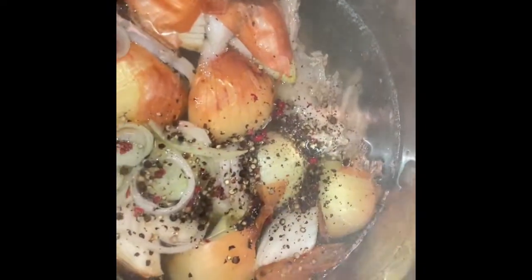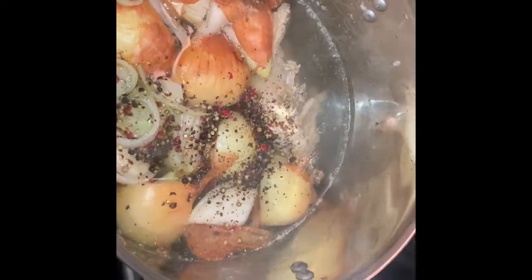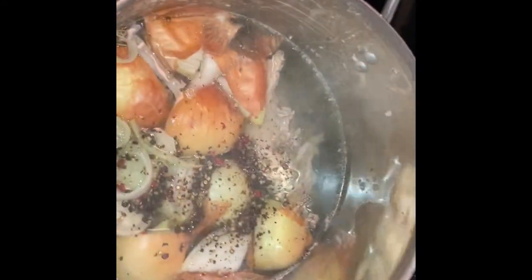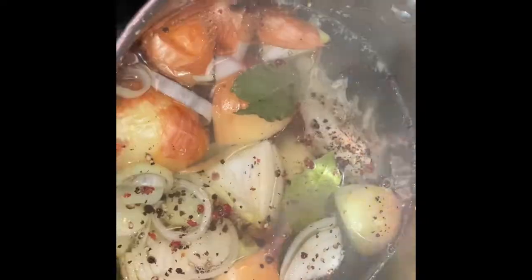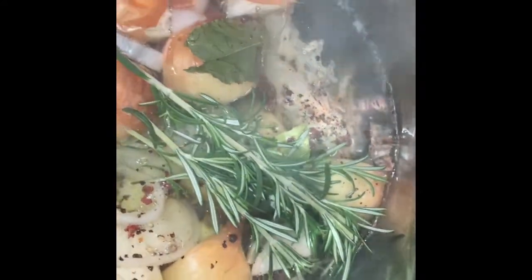You can also leave the peppercorns uncrashed, but I like to crush them to impart more flavor. I'm gonna add some bay leaves — you see the bay leaf? And I'm gonna add some rosemary. I have about six sprigs of rosemary. I'll just take them individually and put them in. Rosemary in.